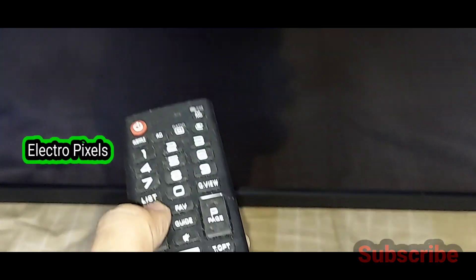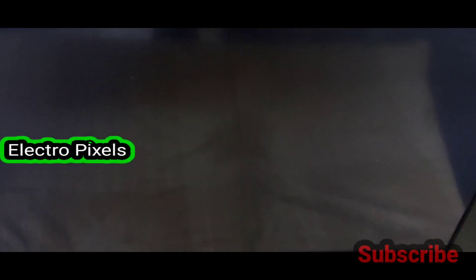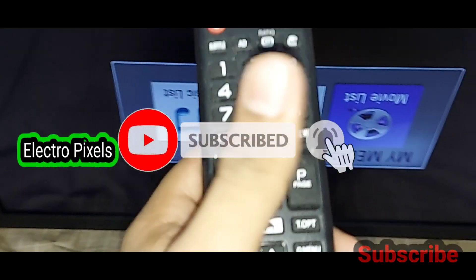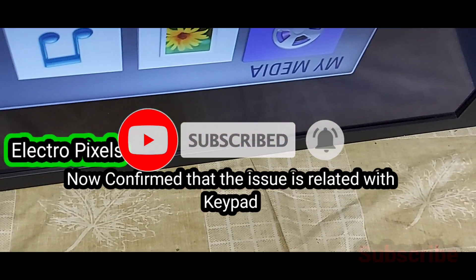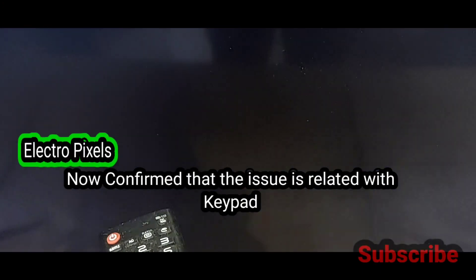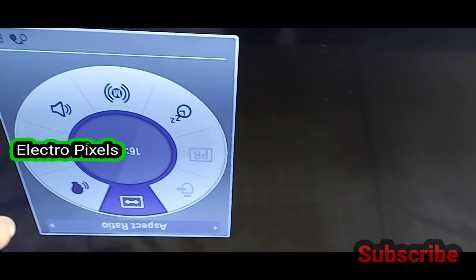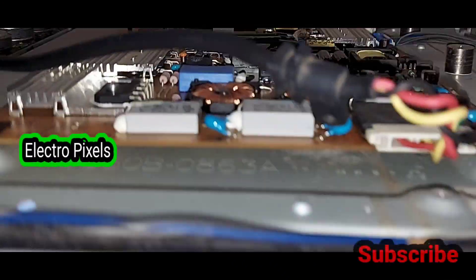The TV is not showing the error message saying 'this function is not available.' The TV works fine now. The remote is also working properly, so we confirmed that the issue is related to the keypad. The keypad switches are shorted, causing the complaint. The remote and all functions are working perfectly and the error message is gone — the error is 100% with the keypad switch.